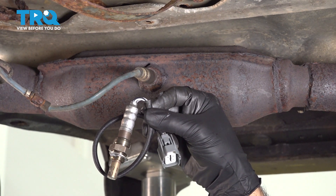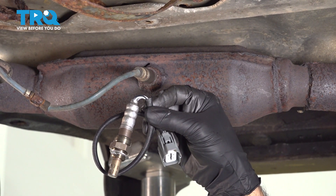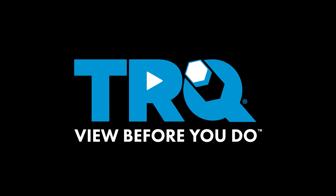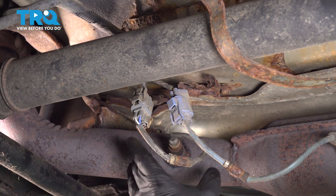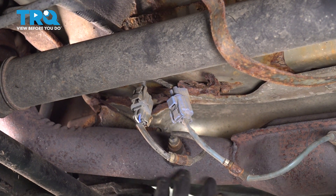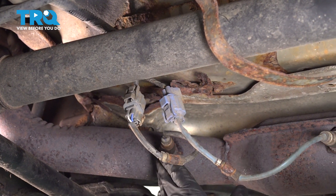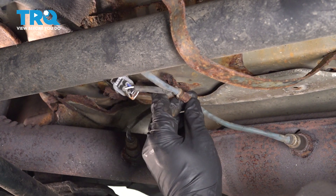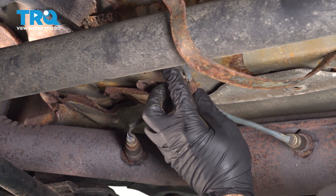In this video, we'll be replacing the downstream O2 sensor in this 2005 Honda Element. Our two O2 sensors are right here on our catalytic converter pipe, right next to each other. Ours unfortunately, the brackets and the clips have rotted off — typically they're going to be up here.